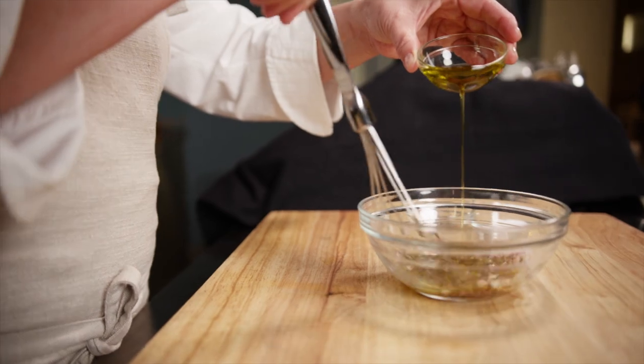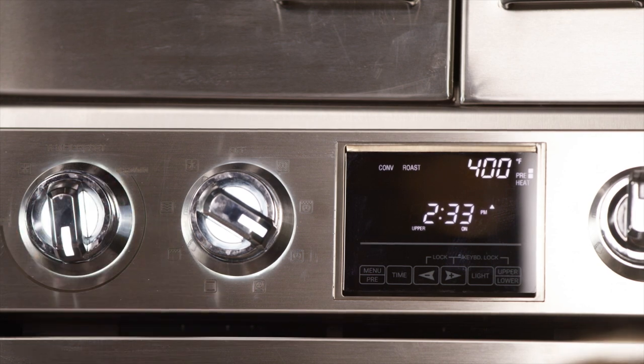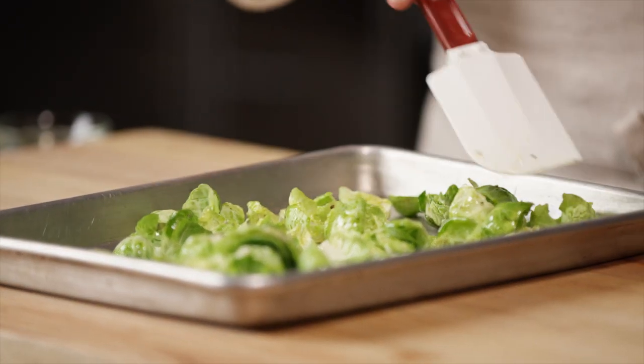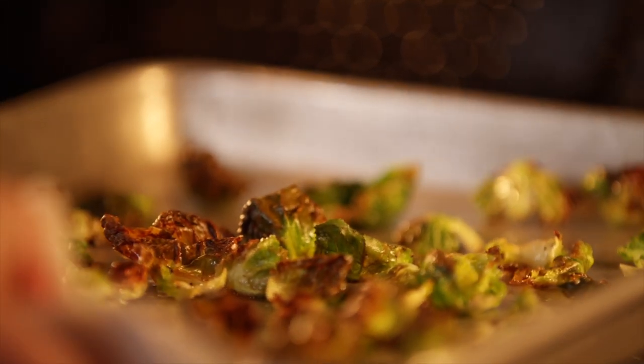Whisk in the olive oil. For the Brussels sprouts, preheat the oven to 400 degrees Fahrenheit. Toss the Brussels sprout leaves with olive oil, salt, and pepper, and spread them on a baking sheet in a single layer. Roast them in the oven for 15 to 20 minutes until golden brown and crispy. Set these aside.